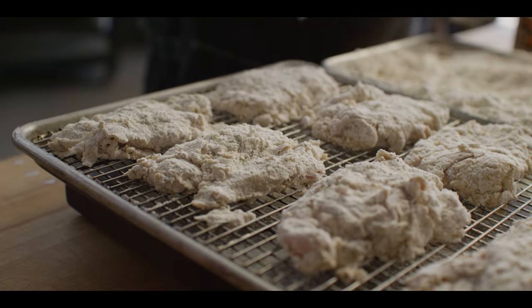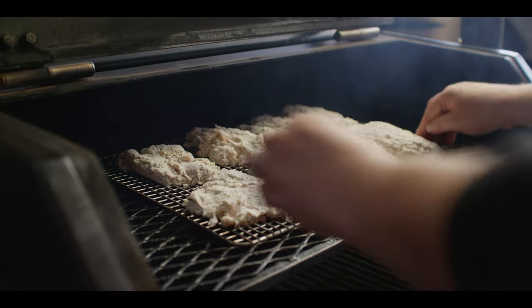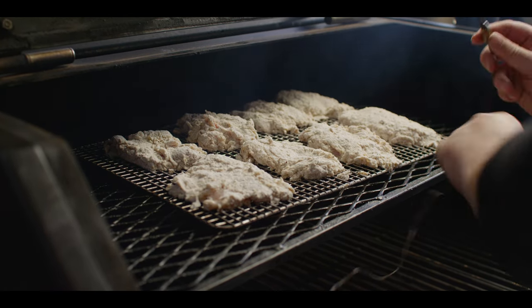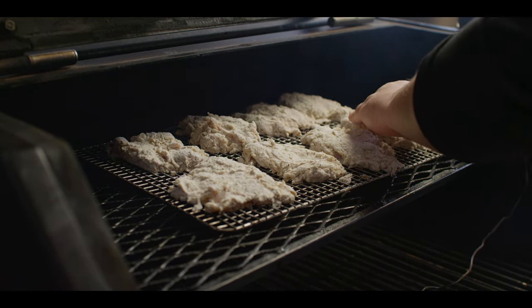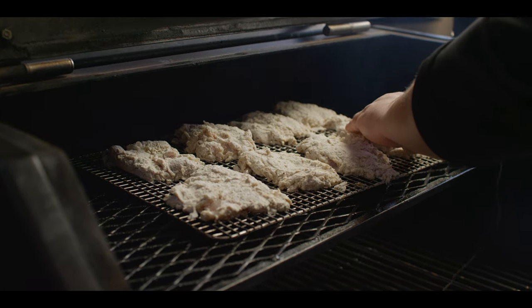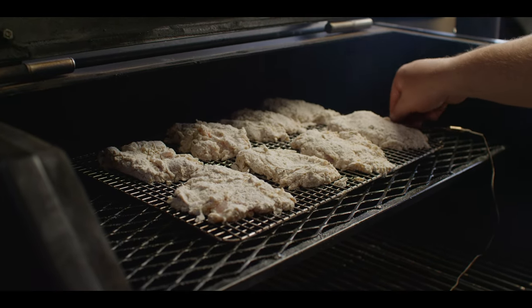We're smoking on the Yoder Smokers YS640S pellet grill running at 150 degrees with hickory pellets. We'll throw this right up top — really low, gentle heat. It's gonna get the opportunity just to soak up a little bit of smoke. I'll put a probe in here just to keep an eye on the temperature. Setting the timer for 30 minutes and we'll come take a peek.